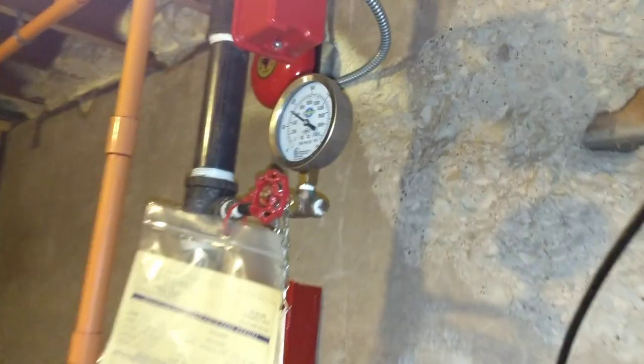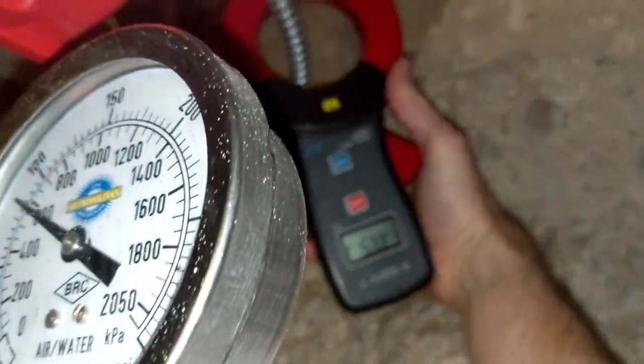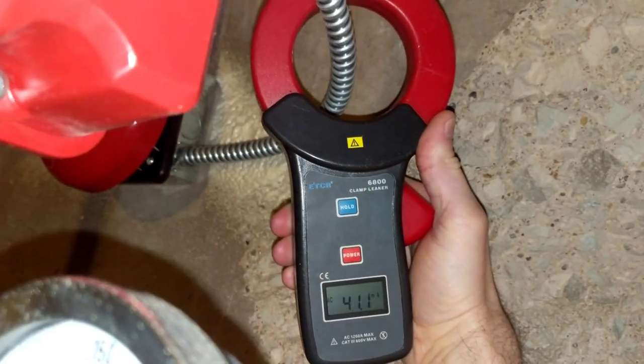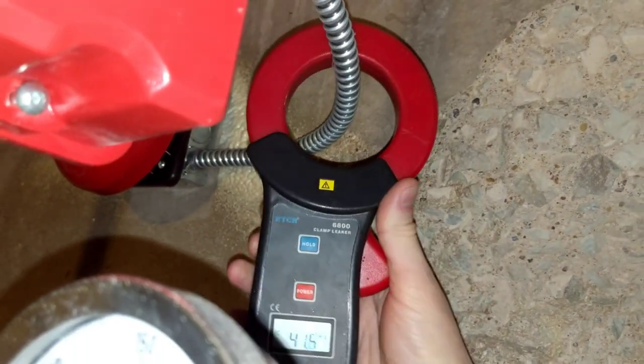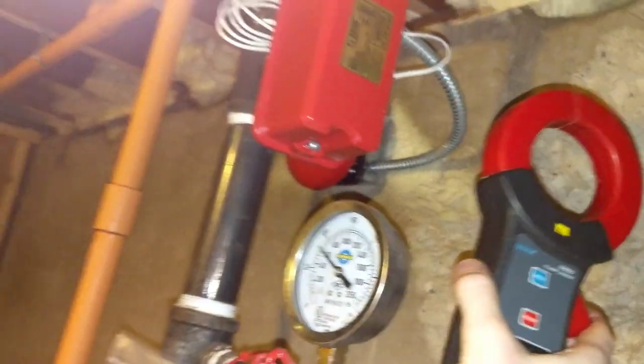Some current could be headed over here, for instance. Do we have any here? Look at that — I'm a psychic. So yeah, it's going to go anywhere where we have a connection.